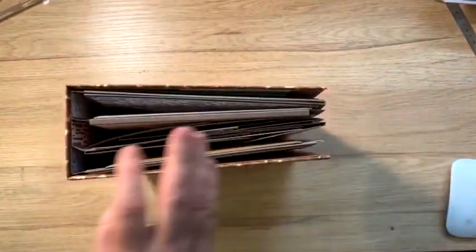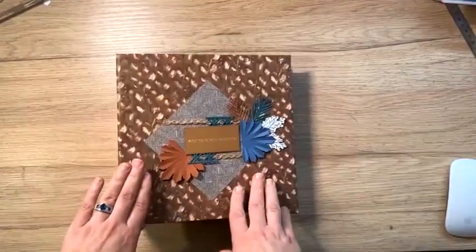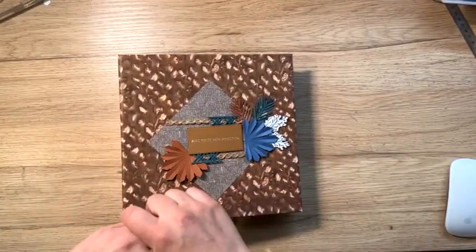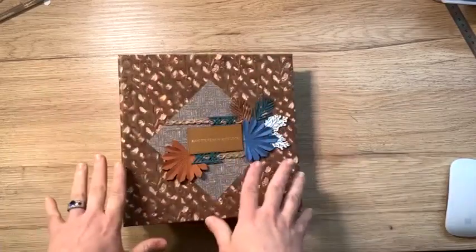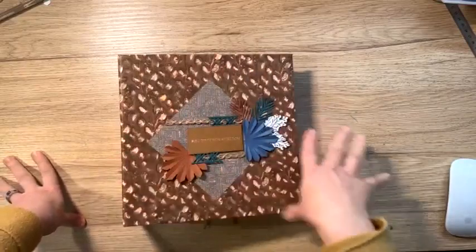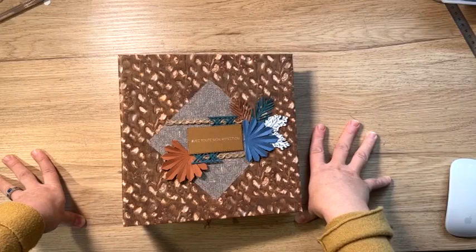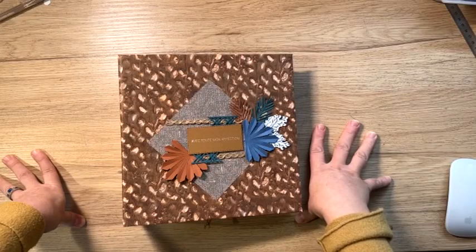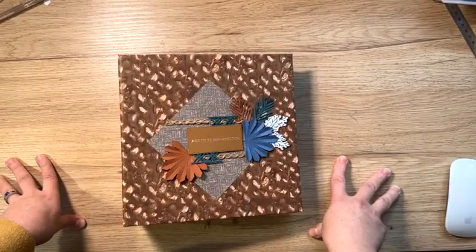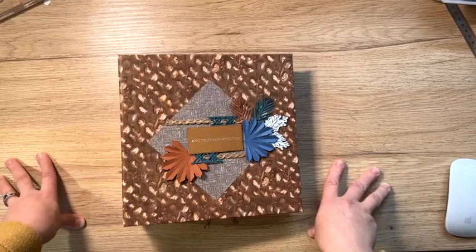J'ai utilisé la collection Prestance Naturelle. Et dans le kit, le kit qui est à la vente, vous avez tout ce qu'il vous faut pour faire, dans l'option 1, cet exemplaire. Mais dans le kit, vous n'avez ni tampon et ni découpe. Voilà, à vous de voir si vous voulez rajouter dans les options, voire l'option 2 et l'option 3. Tout est noté sur mon site internet.